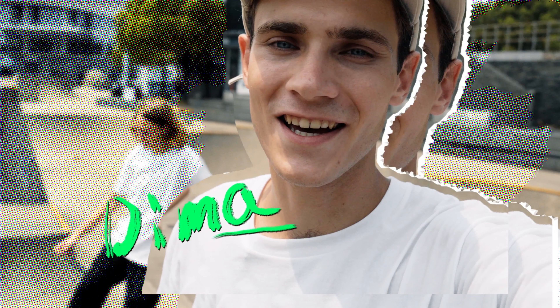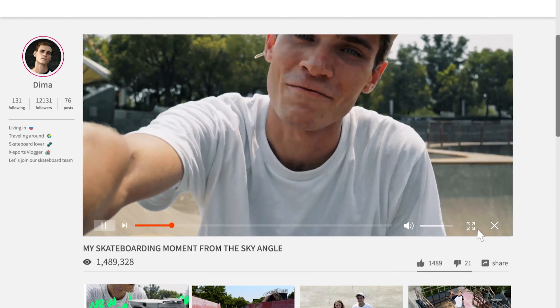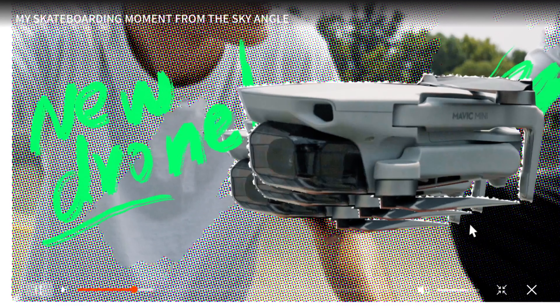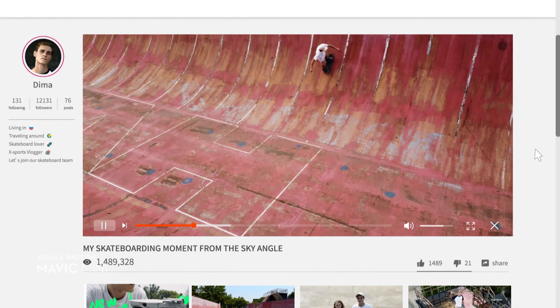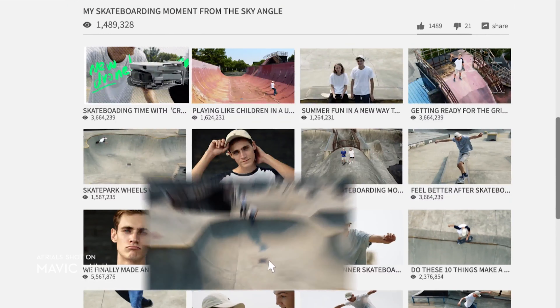Hey, what's up guys, welcome back to my channel. This is Dima, this is Matt. As you know, I filmed some of my previous skateboarding videos using a drone. Matt is a really amazing pilot — you can find all of those videos on my channel. Make sure to leave your comments and let me know if you like them.